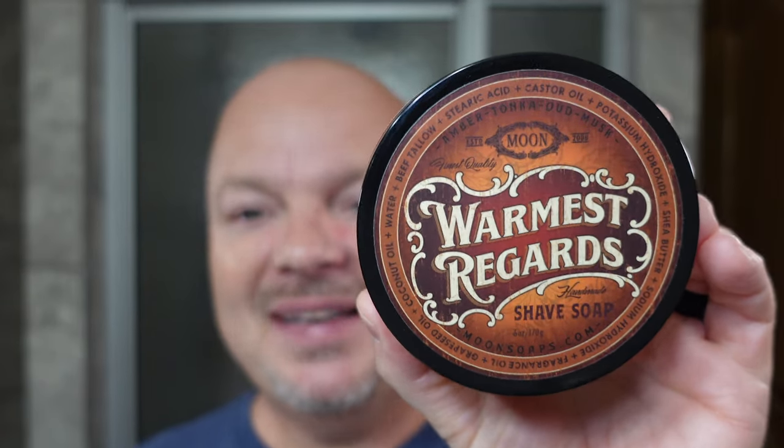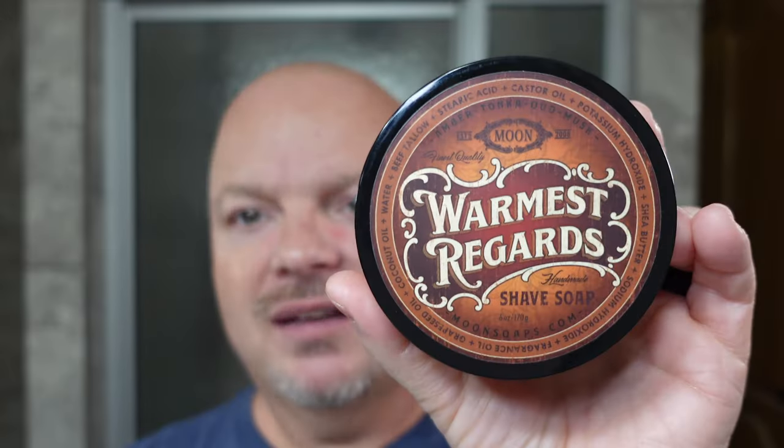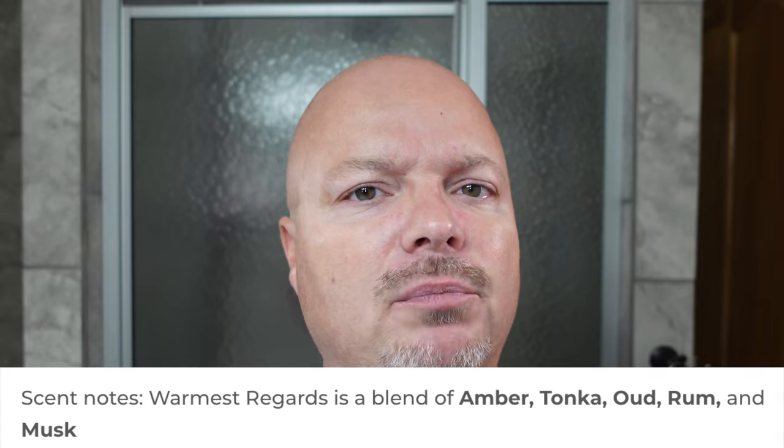The soap for today is Moon Soap's Warmest Regards, and let me tell you, it is a beautiful scent. This was sent to me by Moon Soaps, and I'm going to tell you right now — based on the scent and the way it lathered, yes, I would buy this with my own money. It's a really pleasant, warm scent. Scent notes include amber, tonka, rum, and musk — they come together beautifully.